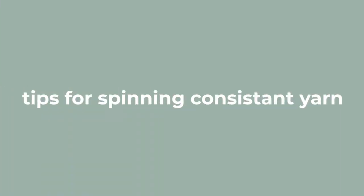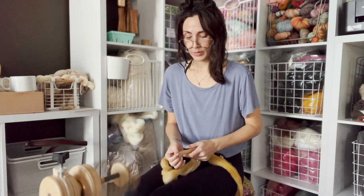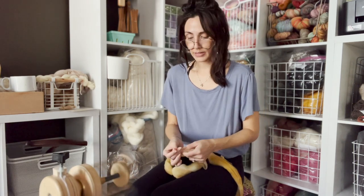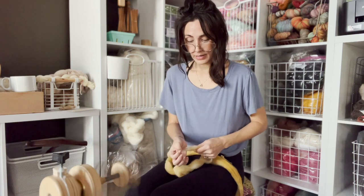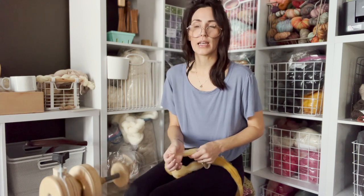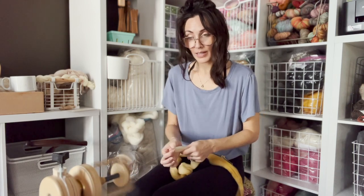Question number one: how to spin a more consistent yarn. Practice. My number one tip is to spend 15 minutes a day at your wheel — during a TV show in the evening, watching a movie with the kids. After a few weeks you'll find your spinning is getting more consistent. Taking classes helps too; there's lots on Craftsy, and School of Sweet Georgia has great spinning content. But it doesn't matter how many videos you watch — you're not going to become a better spinner without the practice.